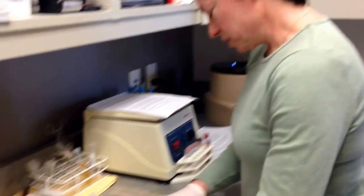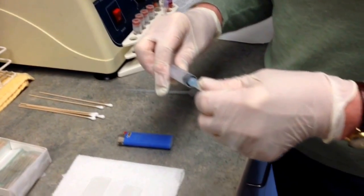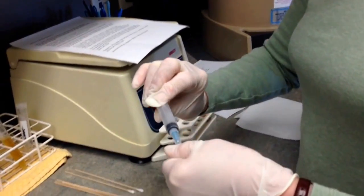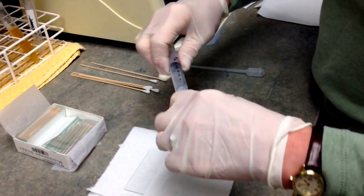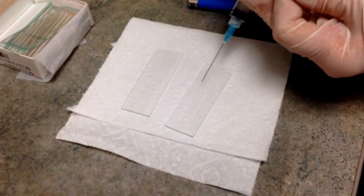Always start with new slides. If your sample was collected as a fine needle aspirate from a mass, your entire sample will very likely be in the needle. What you need to do is remove the syringe, draw back some air, reattach, position your needle over your slide, and spray your sample onto the slide.